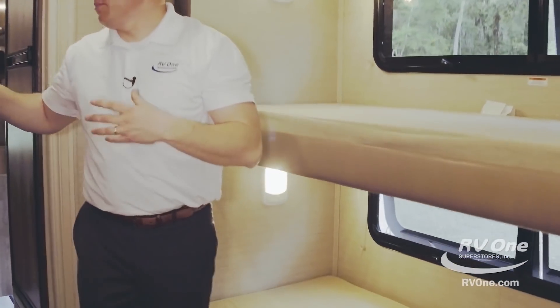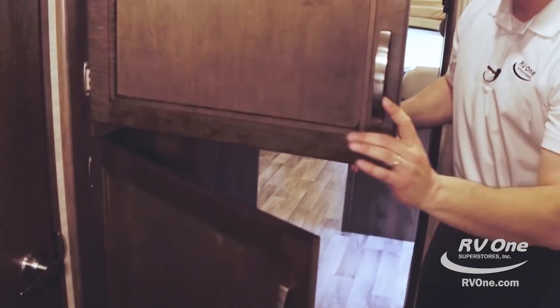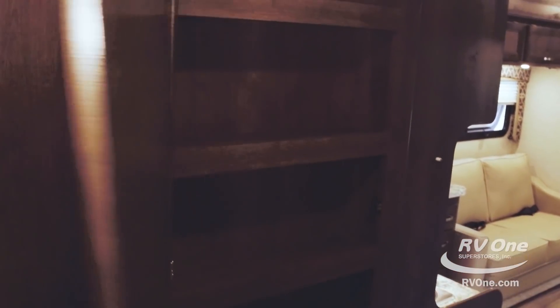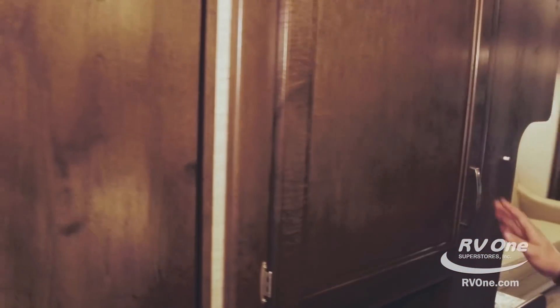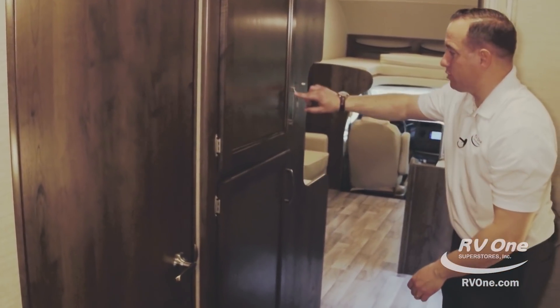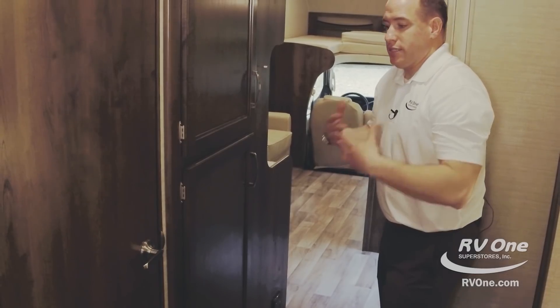Swinging across from the bunks, you're going to notice two massive storage compartments — you can use them for pantry or pretty much anything. The full wall is storage. And this is a good shot of the nickel-plated hardware, which gives it a nice clean contemporary look.